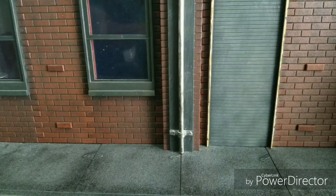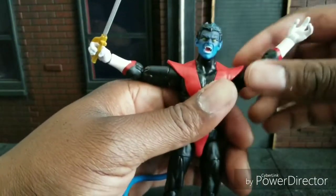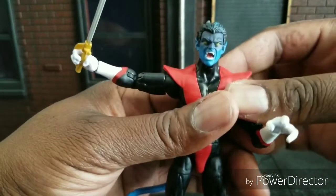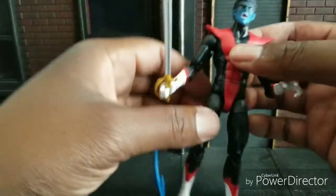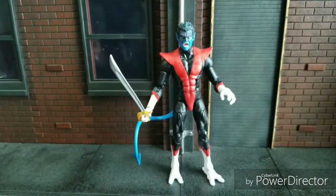Nightcrawler — very excited to finally get this guy. Of course he was not on that 90s Jim Lee team like this; he was actually a part of Excalibur wearing this outfit at this time. And that head looks sick — oh, that looks sick. I like that very much. Man, that's like the demon right there. Yeah, that looks good. I think this Nightcrawler is just flat out phenomenal.